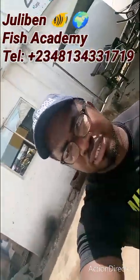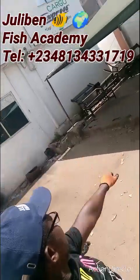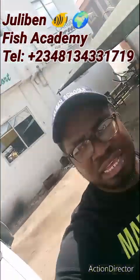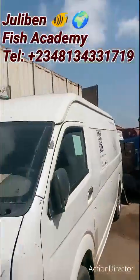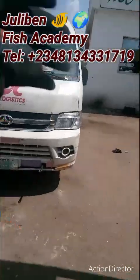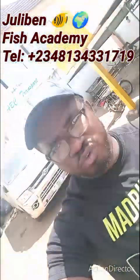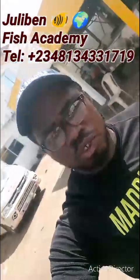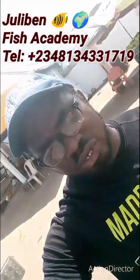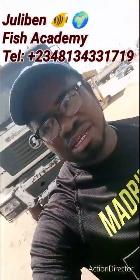Welcome, this is Jolibane Fish Academy. We have arrived at ABC Transport Benin terminal. As you can see, there are a lot of cargo vehicles around — lorries taking packages to different parts of Nigeria. I will take you to where your oven is and show you the inside so you know what to expect on arrival.